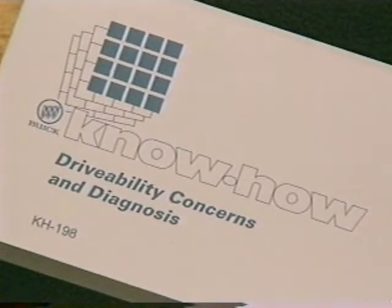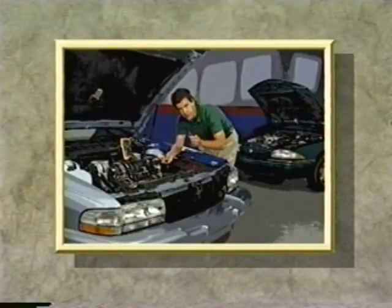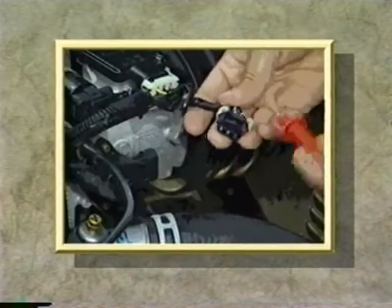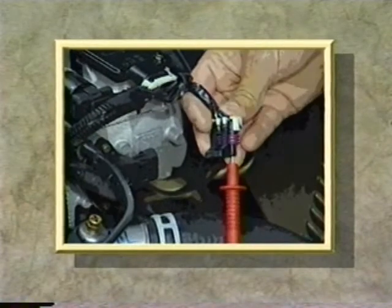One quick note: a few months ago in KnowHow 198, covering drivability concerns and diagnosis, I demonstrated how to do a ground credibility test. However, I was hurrying and got careless and probed with a DVOM lead directly into the Metropac connector of the throttle position sensor.